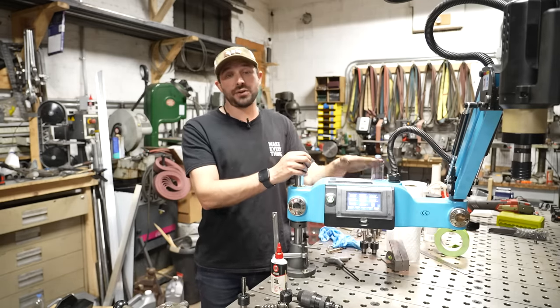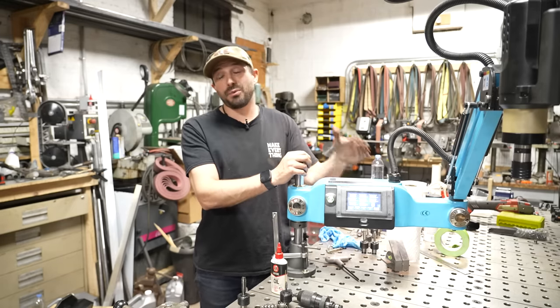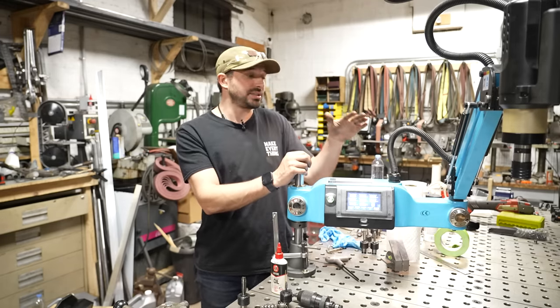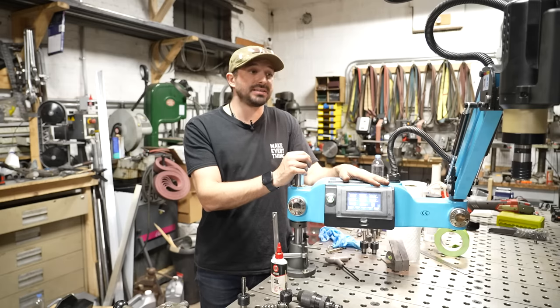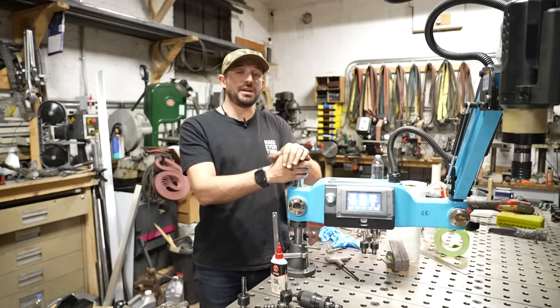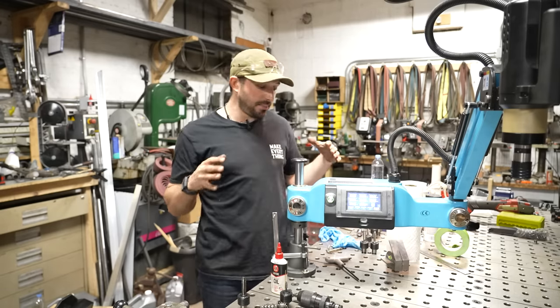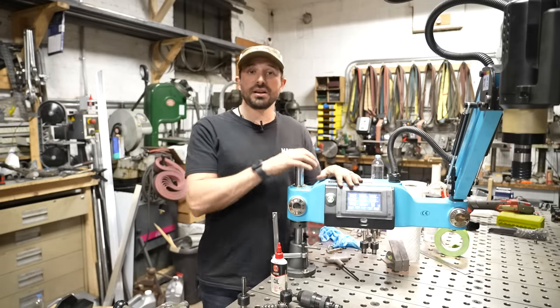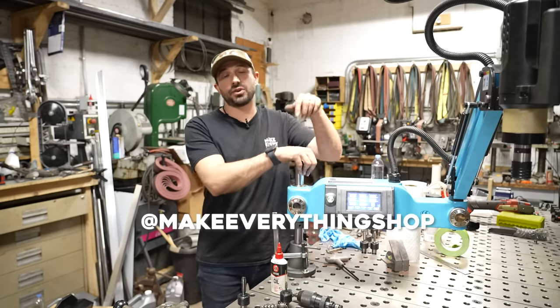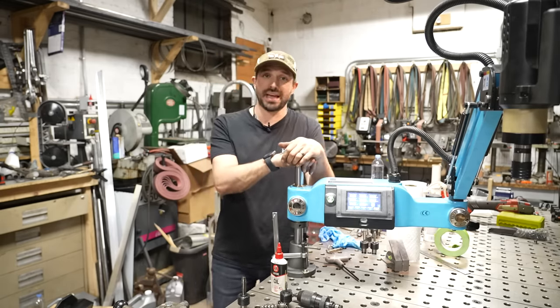If you tap stuff, or if you just want to make sure you never break a tap again, I would forego buying a Tapmatic and save my money and buy one of these. Super accurate, super fast, and for me and my shop and my workflow, it's been nothing but a pleasure to use. Stay tuned for the video on how I'm going to make this thing more portable. Follow me on Instagram if you like this kind of stuff, leave a comment below if this was helpful, and I hope to see you on the next one. Thanks.